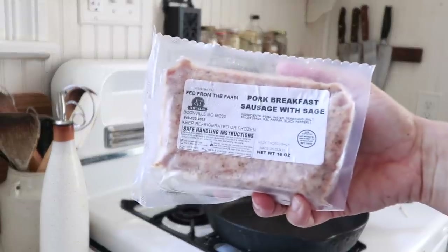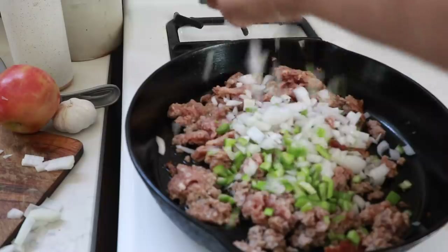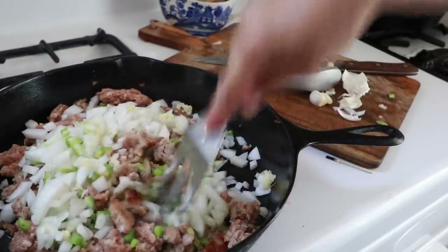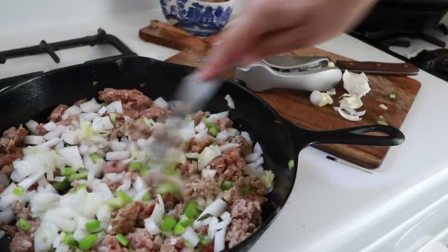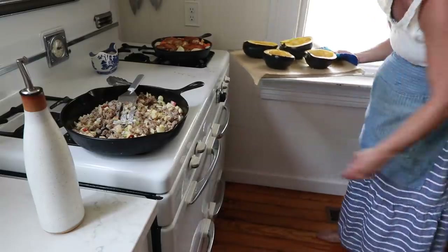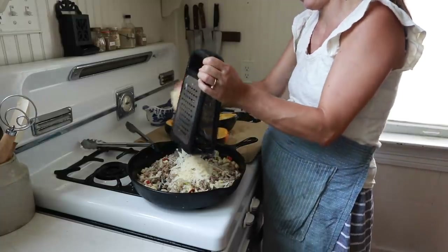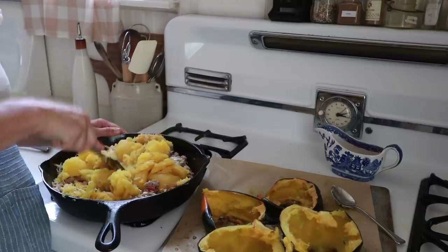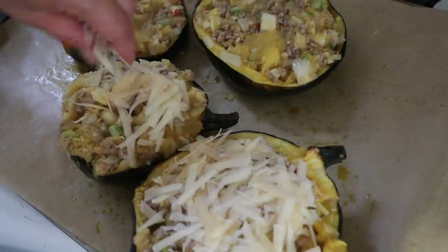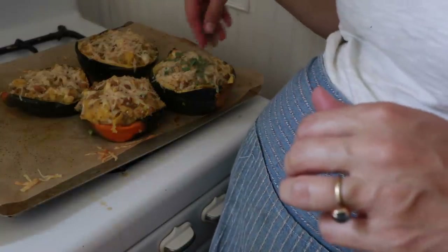While the squash is cooking, I'm going to get a pound of sausage going on the stove in a cast iron skillet over medium heat. I'll add in one diced onion, one diced stalk of celery, two cloves of minced garlic, about half a teaspoon of salt, and several sprinkles of black pepper. After it cooks through and the vegetables are soft, I'll add in one diced apple and about a quarter cup of freshly grated parmesan. When the squash is soft, I'll scoop out the flesh, mix it into the skillet, return the filling to the hollowed squash, top with another quarter cup of parmesan, bake an additional 15 minutes, and sprinkle with a tablespoon of freshly chopped sage.